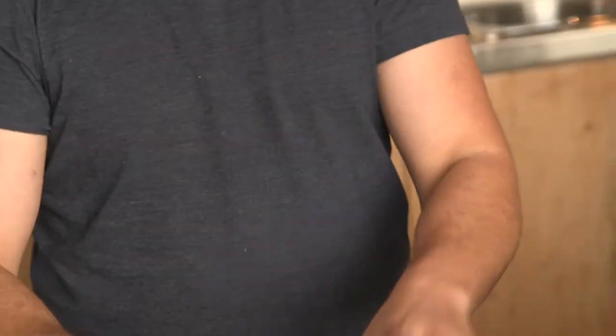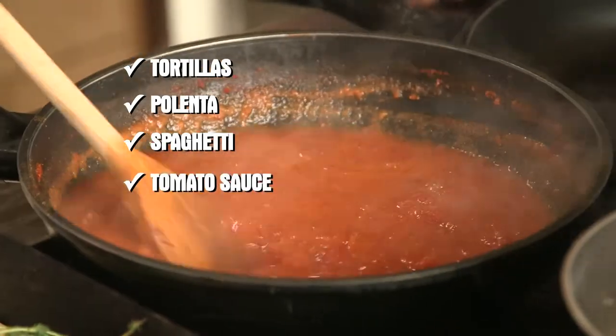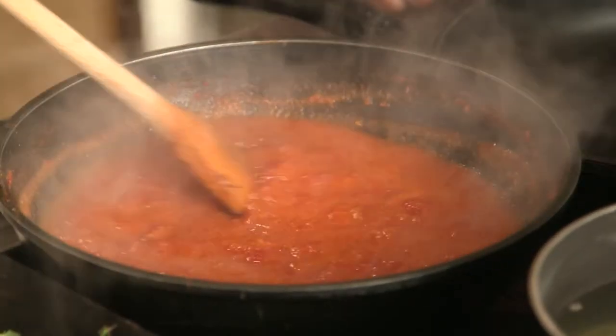It's amazing. We're going to put the tortillas in, layer it with polenta, a little bit of the spaghetti, a little tomato sauce. We're going to add the cheese, the mushrooms, the roasted peppers, the hot peppers, fresh basil, and then we're going to roll it. It smells amazing. Holy smokes.